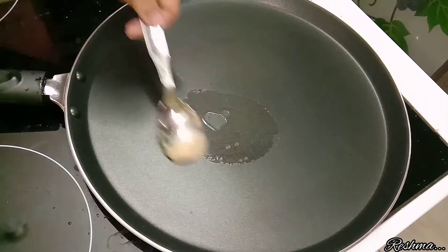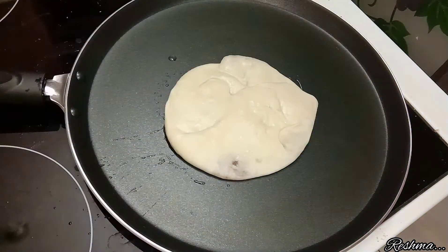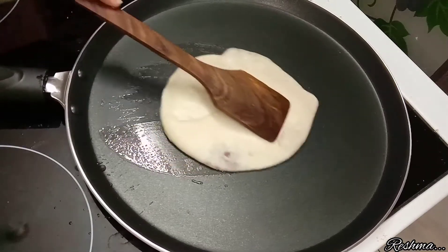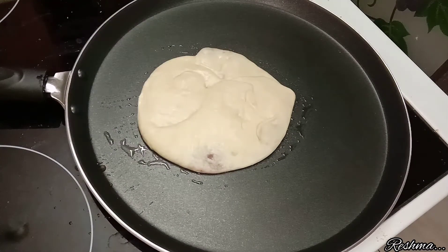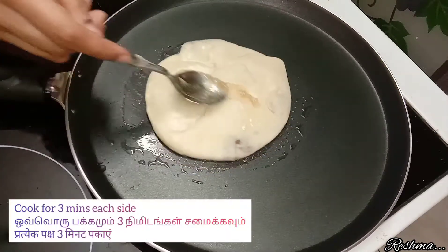In a pan, add about 1 tablespoon of ghee and place the rolled-out poli. Cook it from both sides until it turns golden brown in color, adding some ghee in between.